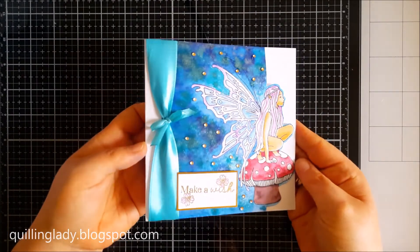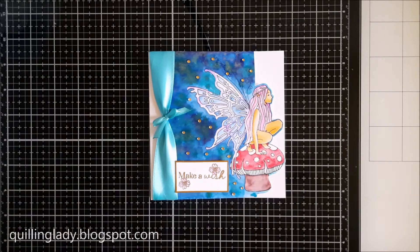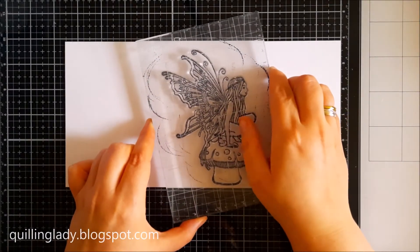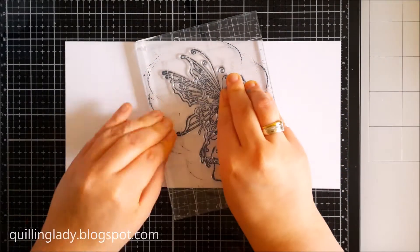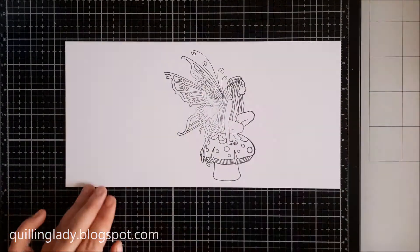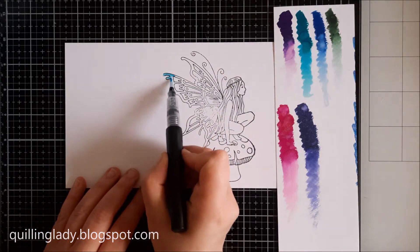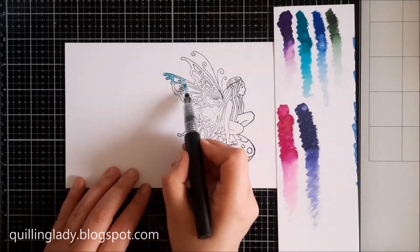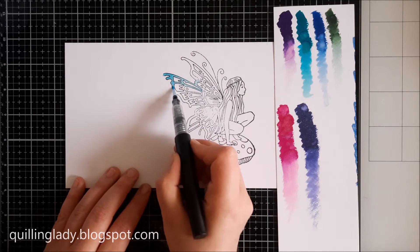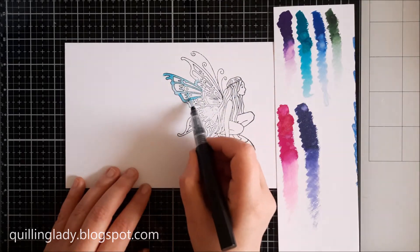I would really love to know what you think of it — please leave your comment down below. Here I've got another 6 by 12 inches watercolour card and I stamped my fairy in the middle. It didn't stamp as well as the first time, but that's okay — we're going to fix it later.